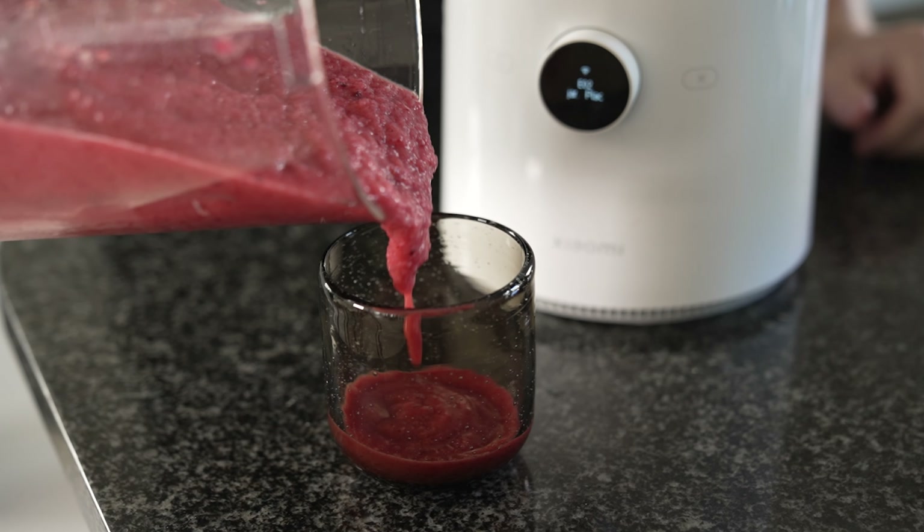The Xiaomi Smart Blender is the perfect kitchen companion to have with its powerful performance, smart features, and sleek aesthetic design.